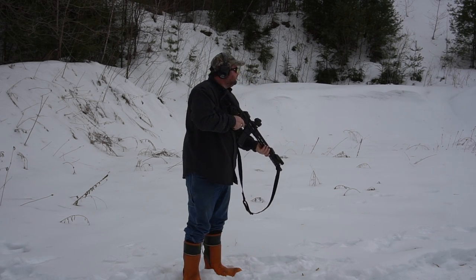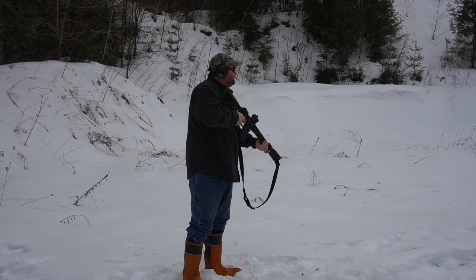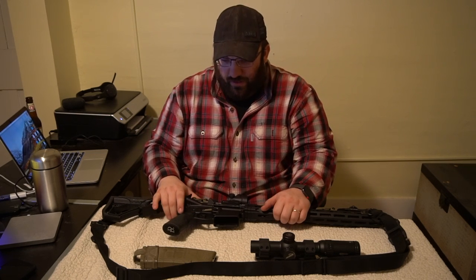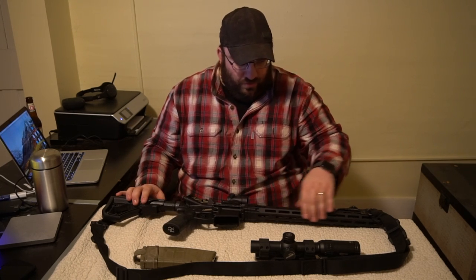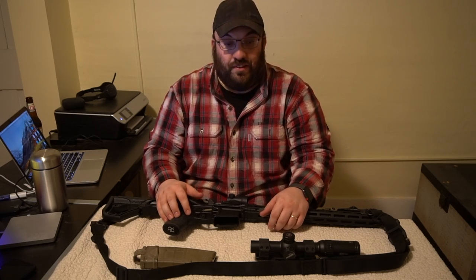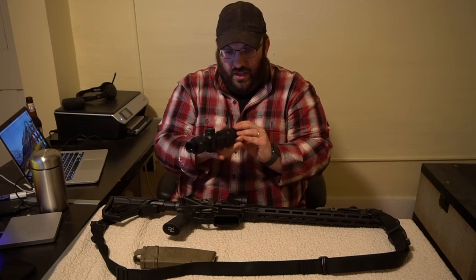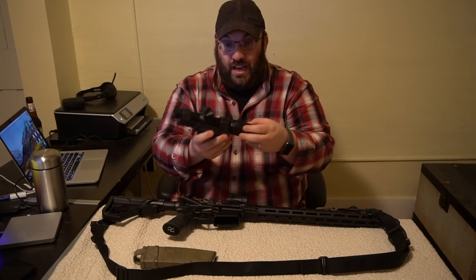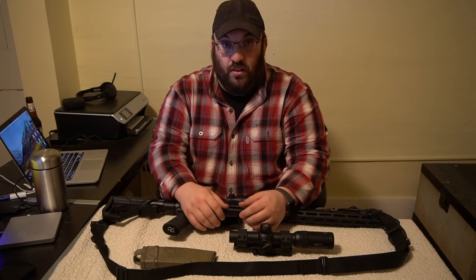Running the Trijicon MRO in the Kinetic Development mount — pretty cool. Obviously Magpul backup irons. Got a CMC flat trigger in it, three-and-a-half pound single-stage trigger. Left the grip alone, left the furniture alone, left the rail alone from Daniel Defense. That's Optic Choice 1. Optic Choice 2 is the Vortex Strike Eagle 1-6x24 in the KDG mount as well. We've got a lot of rounds through both the magnified and the non-magnified optic.